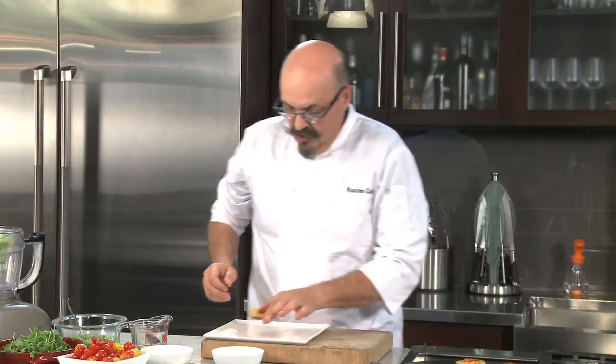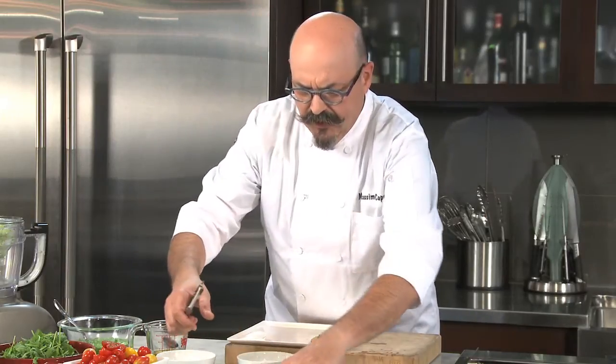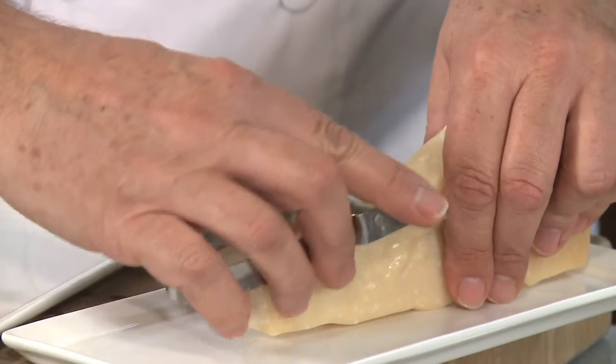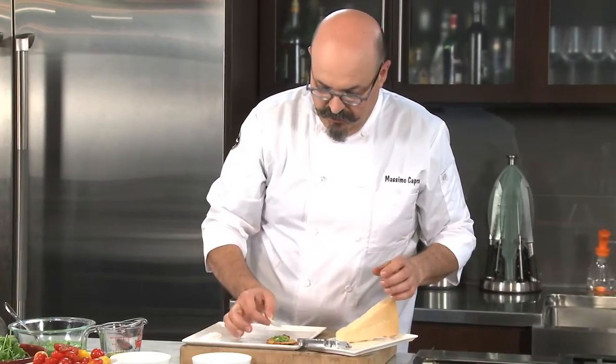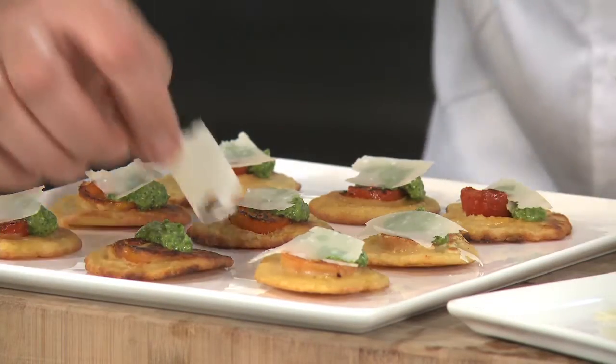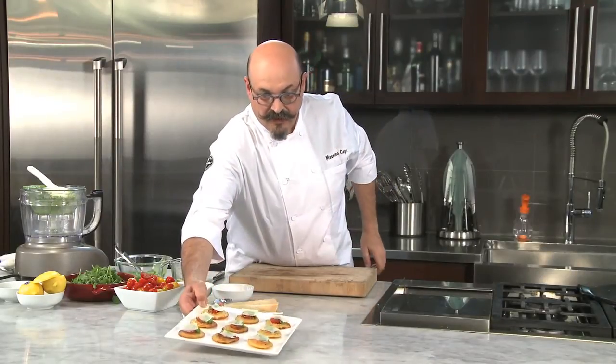We have a presentation plate — something beautiful, white, or whatever you have that you feel comfortable presenting to your guests. All we have to do is put the pancake in, put a nice quenelle right beside it, just like that. Keep the spoon clean. And then parmigiano reggiano again, because it's never enough, really — with a potato peeler, just like so. Put it right on. There you have it: your beautiful farinata with the arugula pesto and a little parmigiano. These are gonna be awesome. Buon appetito!